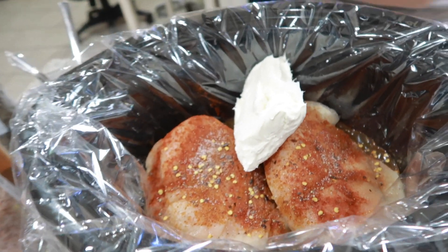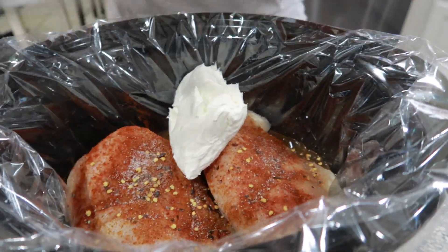I think that's everything that we put in there. So now we're going to go ahead and cover this. You can cook it on low for about eight hours, or you can do it on high for four to six hours. We're not done yet — we've got a couple more things to do, and I'm going to show you how you can dish this up for different people in your family with different dietary needs.